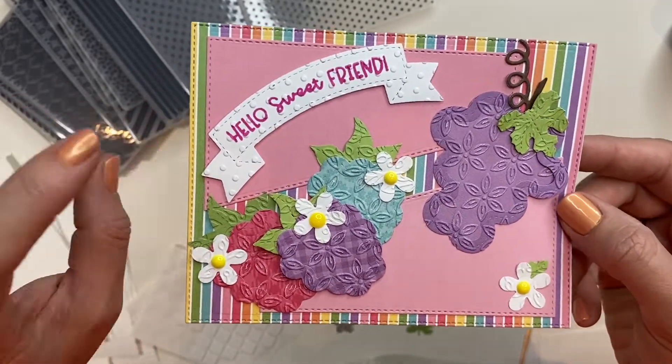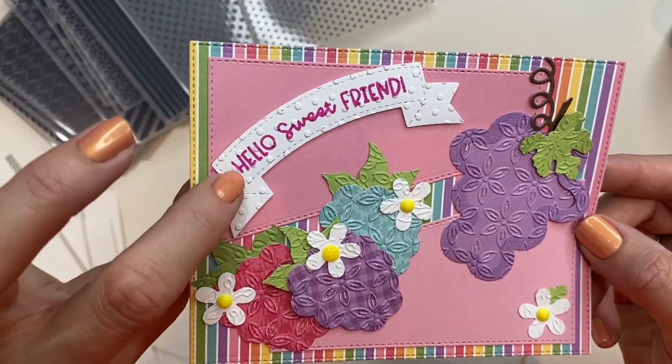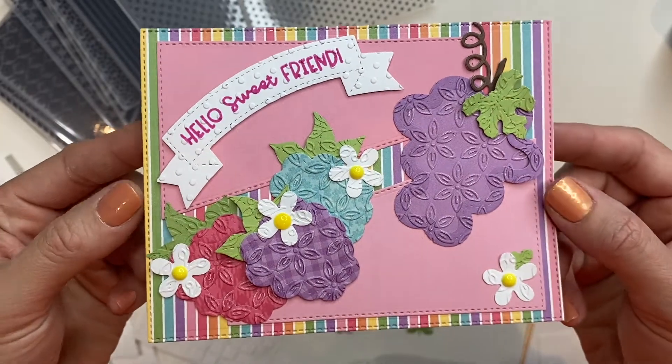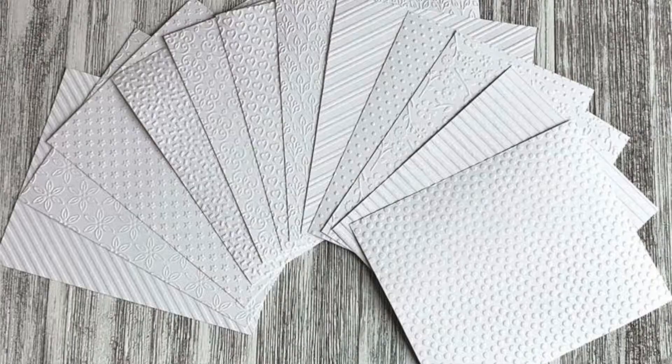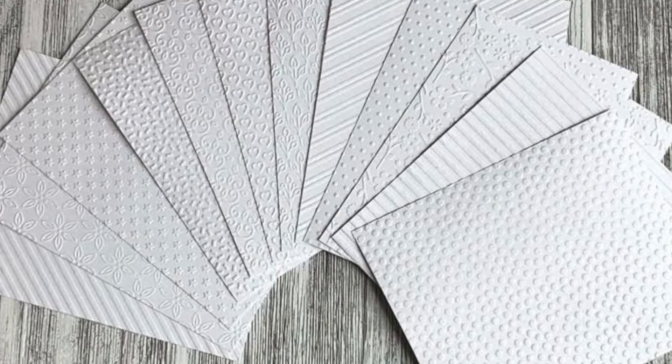Thank you guys so much for joining me on World Card Making Day. I hope you enjoyed everything you learned about our new embossing folder bundle at queenandcompany.com. I also did the stamp scene — stamp first, run it through your embossing folder, and you get this really cool look. Have fun shopping! Bye-bye.